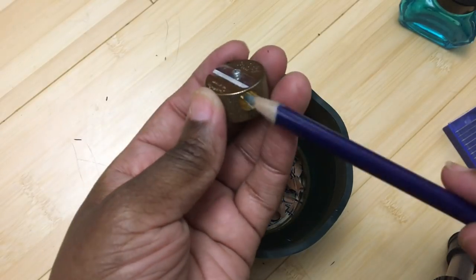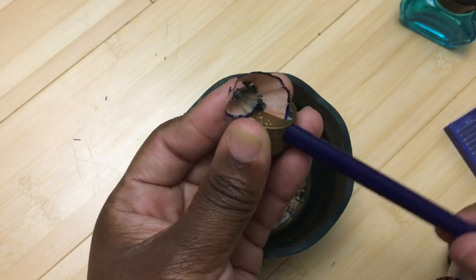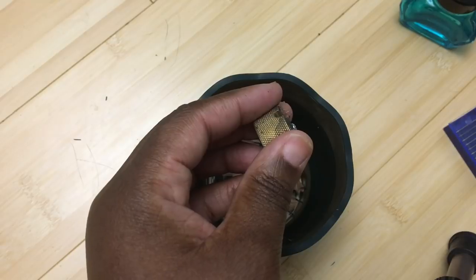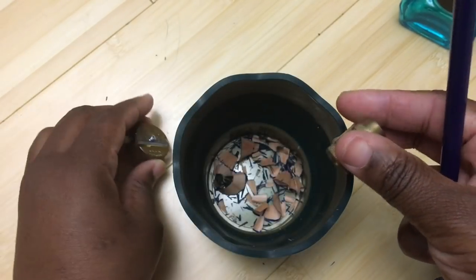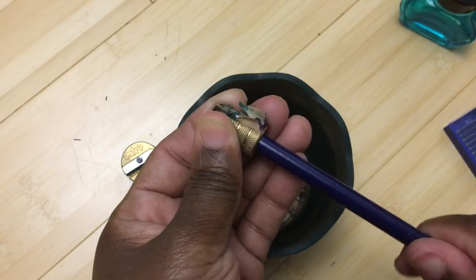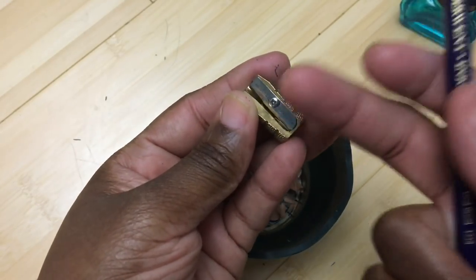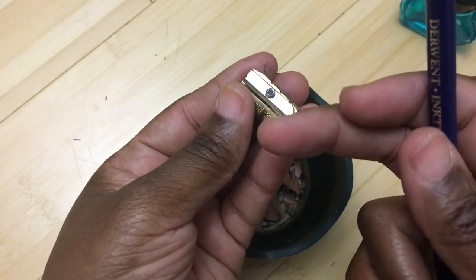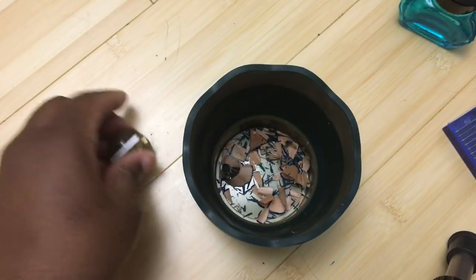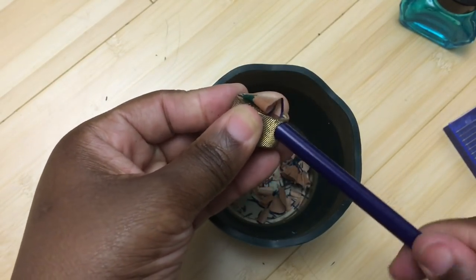Once you start doing this for a while you can tell when the blade needs to be replaced. You can see how the shaving is coming out a little cleaner with this sharpener compared to the other one. This other sharpener uses the same kind of blade — actually slightly bigger, but same company. You can tell the blade needs replacing when it doesn't give you a clean cut and the shaving doesn't come out in one piece. If it comes out all in one piece, you're golden.